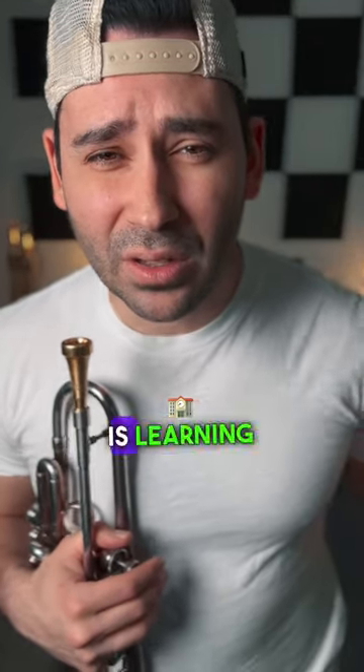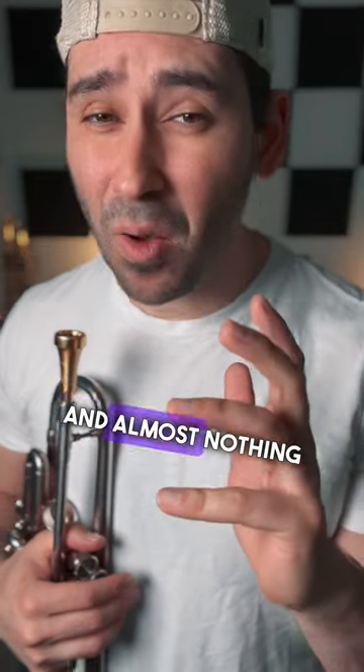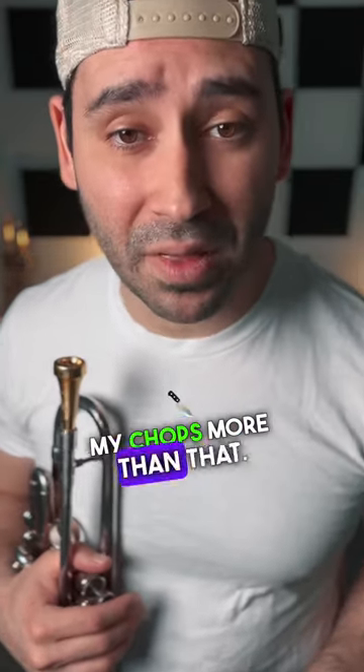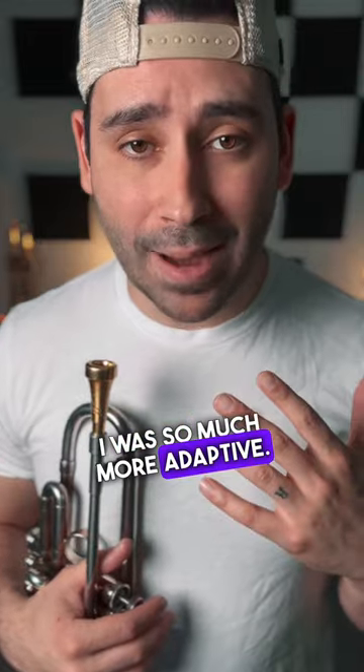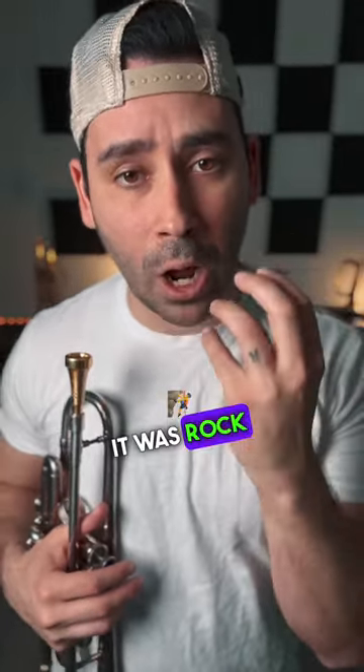The secret to playing better trumpet is learning the trombone? Maybe. I started playing the trombone a few years back, and almost nothing has improved my chops more than that. Because after playing the trombone, I was so much more adaptive — I could change between trumpet mouthpieces and nothing seemed to affect my embouchure. It was rock solid.